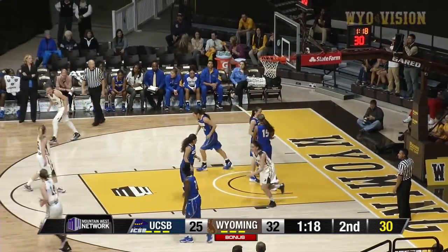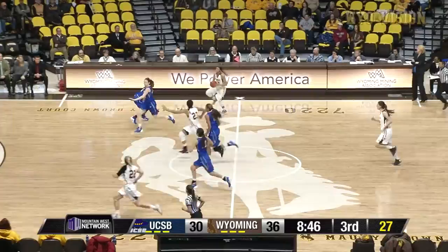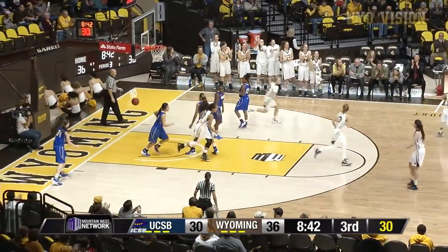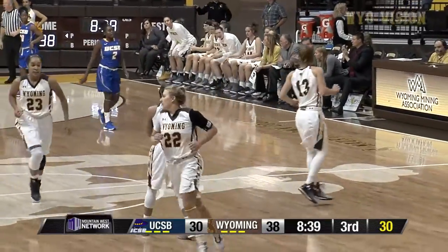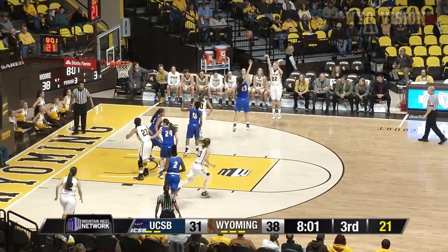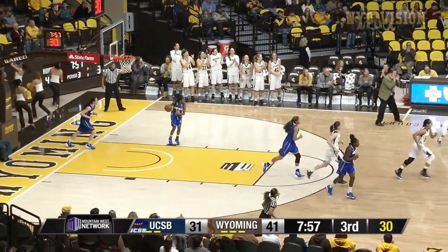Bounce pass underneath Gomez, lay it up and in. Way to go Rika. Dent spreading up the near side, cross court pass to Kelly, Kelly lays it up and in. Nice pass, cross court right in step with Jordan Kelly. Dribble down into the lane, kick out to Kelly, Kelly steps back for three, got it. Way to go Jordan Kelly.